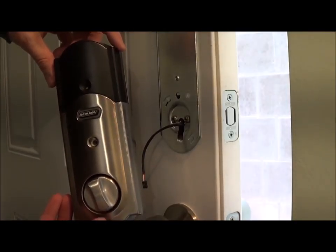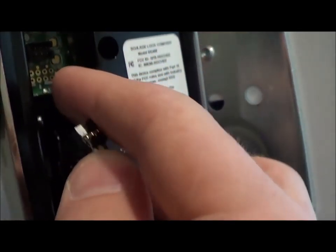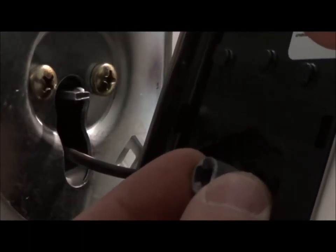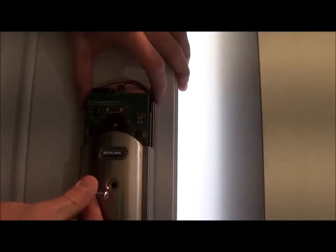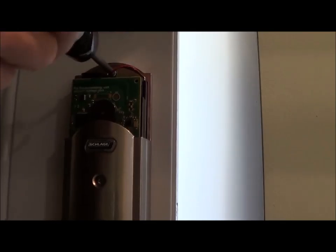Before putting in the batteries you're going to install the alarm assembly. Take the top part off, then plug in the wire and run it through the channel. Now rotate this cylinder so that it will match up as you put it on.